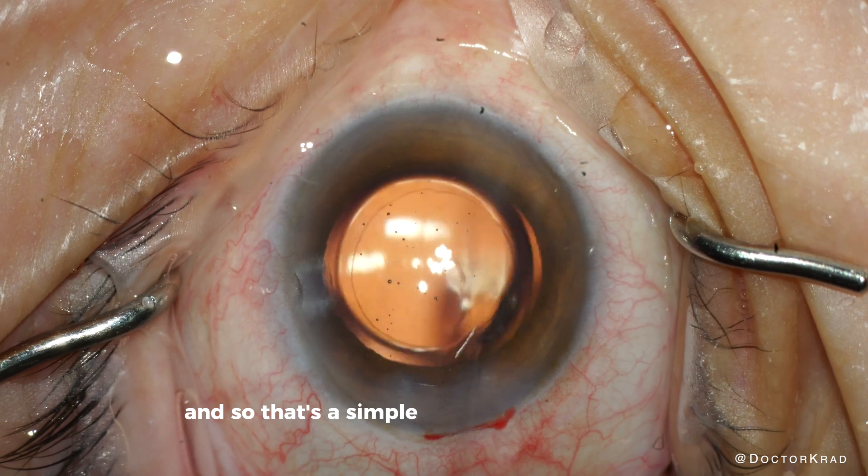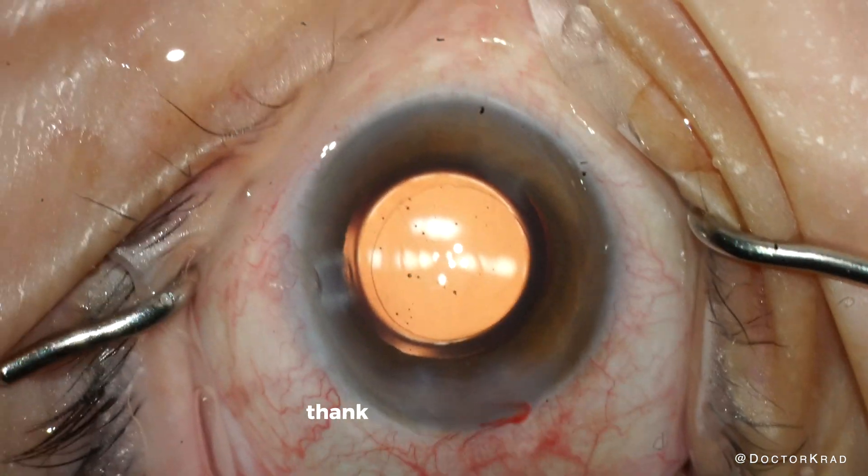And so that's a simple manual cataract surgery. I appreciate your attention. Thank you for watching. Bye-bye.